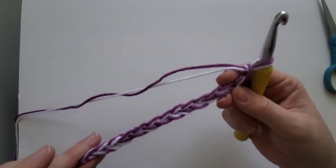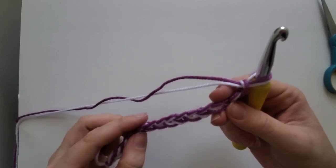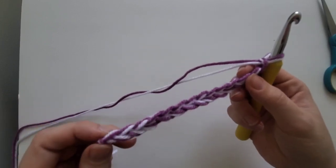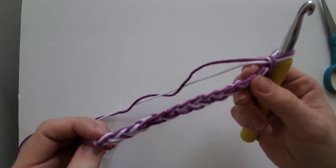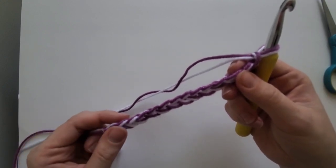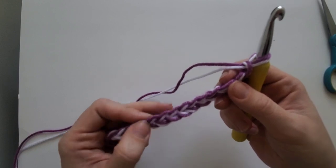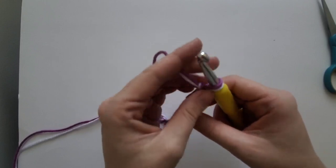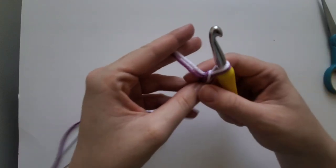Let me count my chains here. One, two, three, four, five, six, seven, eight, nine, ten, eleven, twelve, thirteen, fourteen — so one more. In my blanket I did one row, as I said in the previous clip, one row of one color and then two — one, two — but you could do whatever you wanted to do.